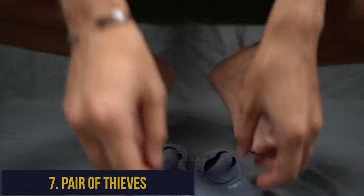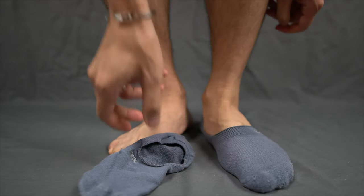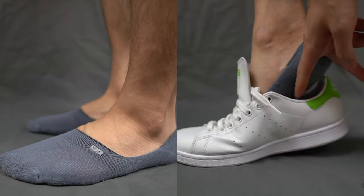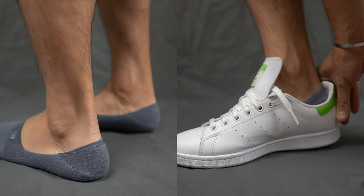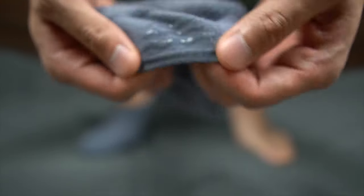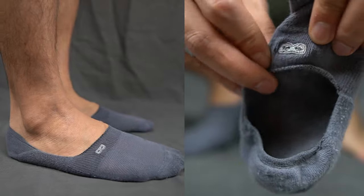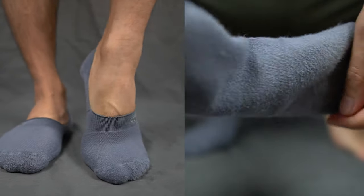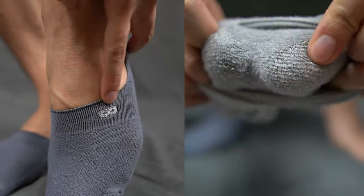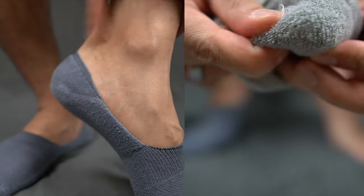Now on to Pair of Thieves. Based in Portland, their no-show socks have some of the best designs hands down — subtly sneaky. Pair of Thieves no-show socks are best for sneakers in my opinion since the sock is thicker than the usual no-show loafer liner. They're similar to Stance in that these no-shows have a three-band silicone gripper, and they only offer one size — not much of an issue since they fit as a small and medium. That midweight fabric is very comfortable, but there are better options for loafers and boat shoes. These socks do a pretty good job of staying up all day long and haven't slipped once when worn with sneakers.